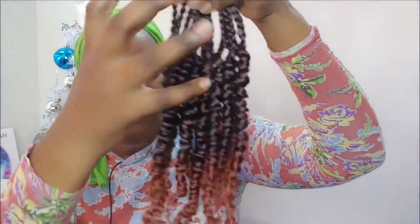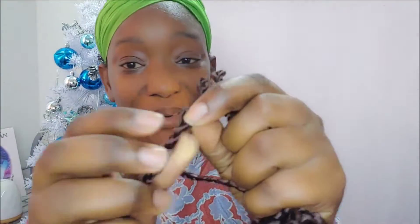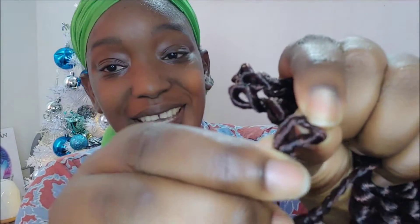We have 11 hair in each of the bundles and I'm super excited. They are very soft. I'm really excited about the loophole here — the loop is very big, so this is going to be really easy to install.